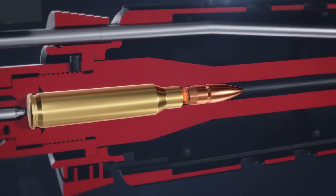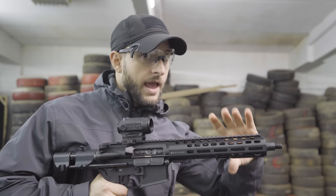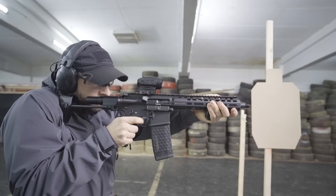When you fire a round, the bullet leaves the barrel and there are still many gases left behind that have to go somewhere. Depending on the length and caliber of the barrel, the gases can create a flash, smoke, and concussion.